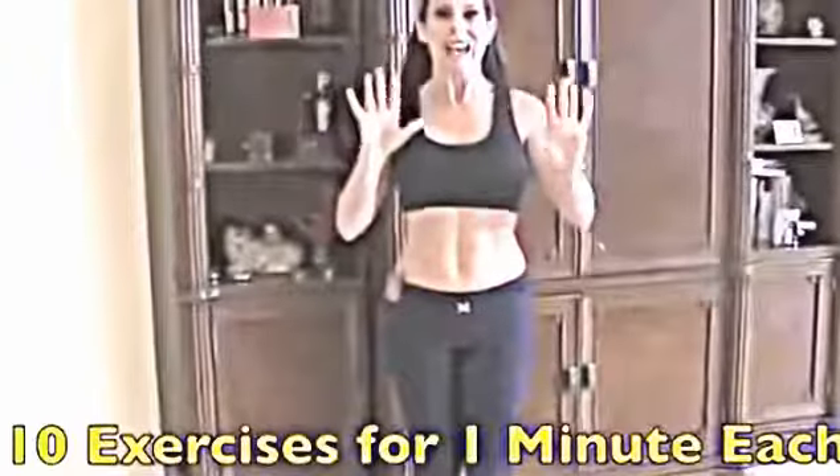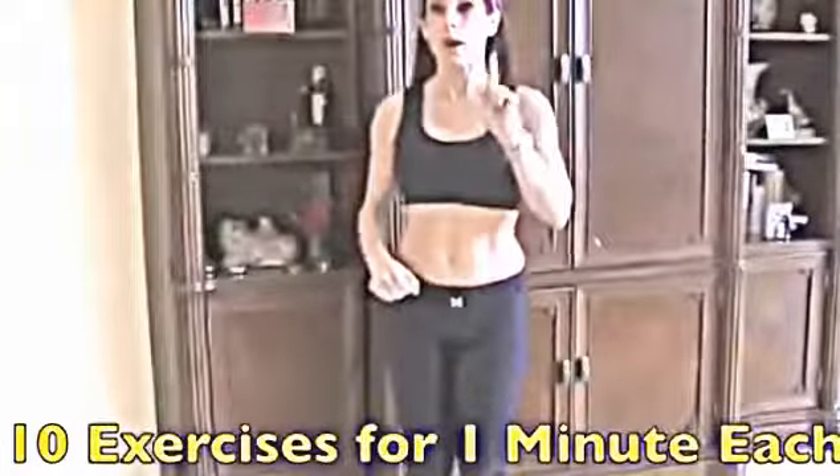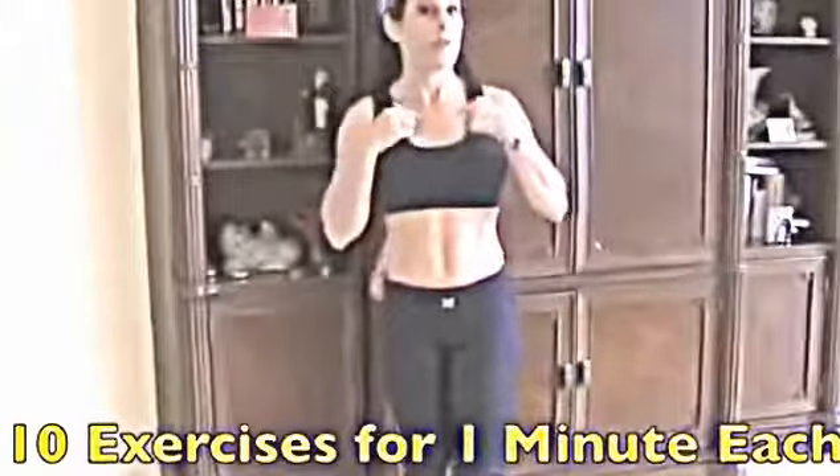We're doing 10 exercises, and we're going to be doing them for one minute each. On the video, I'm just going to be doing them for 30 seconds because you don't need to watch me for a whole minute.